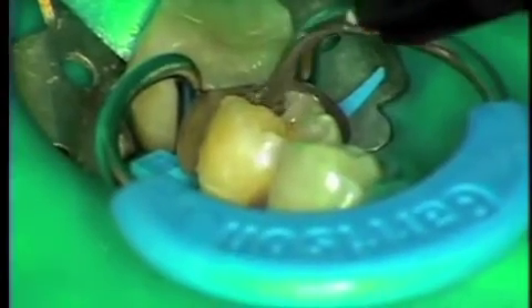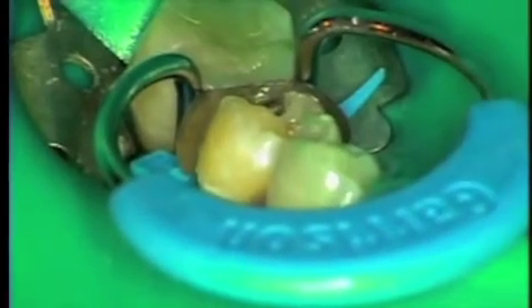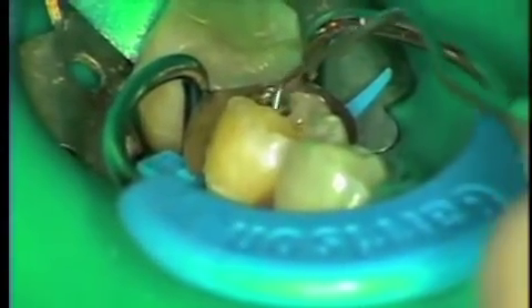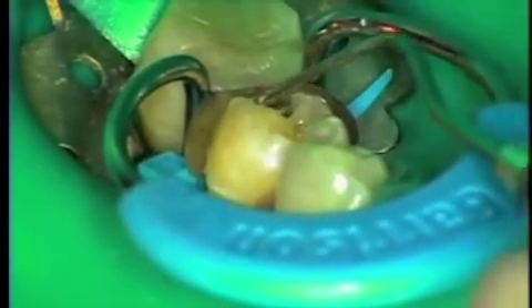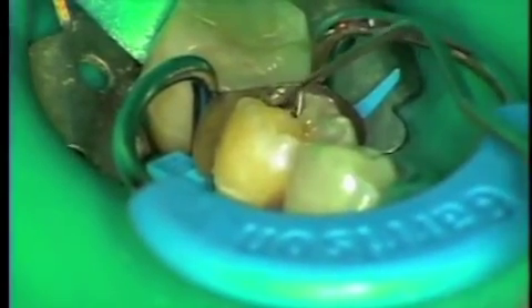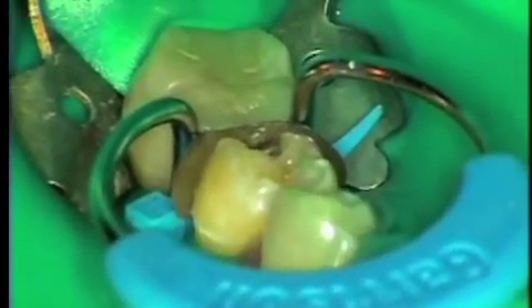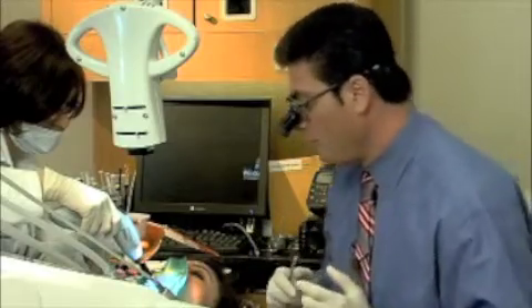Now when applying flowable composite, I don't like to get the flowable composite on the marginal area. Flowable composite shrinks about 16 percent, and what can happen is if you use a flowable composite that's not radiopaque — radiolucent — and you get it on the margin, it looks like it could be decay. So I like the most radiopaque flowable. In this case I'm using — go ahead and light cure please — Tetric Flow, the highest radiopaque flowable composite. And we'll cure that for 10 seconds.